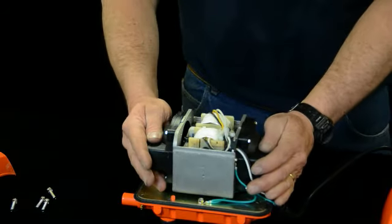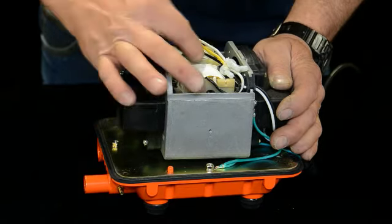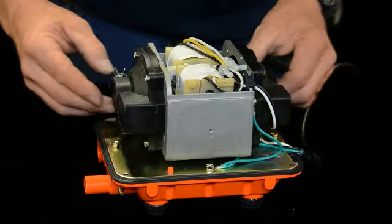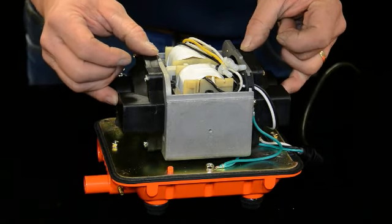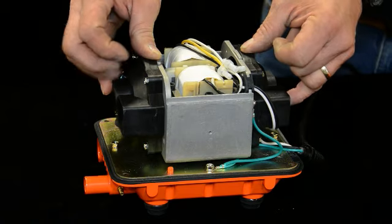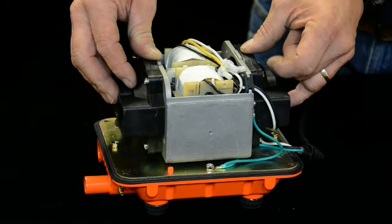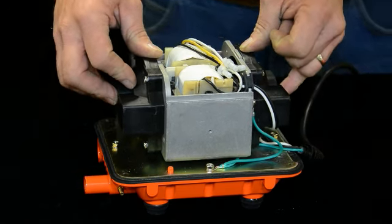In here there's a couple of diaphragms and diaphragm blocks. There's a linear action — that's why they call it a linear aerator. It goes back and forth on a magnet and a couple of coils. So over time these will wear the diaphragms down and they'll produce less air. You have to replace them every two, three years, sometimes a little longer depending on your conditions. We'll show you how to do that right here.